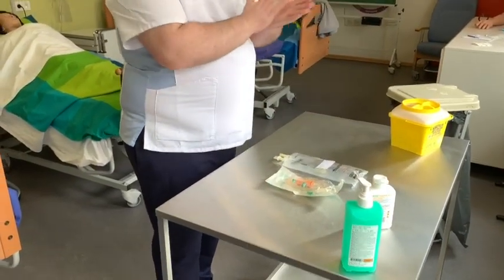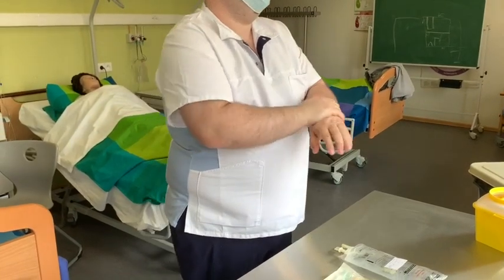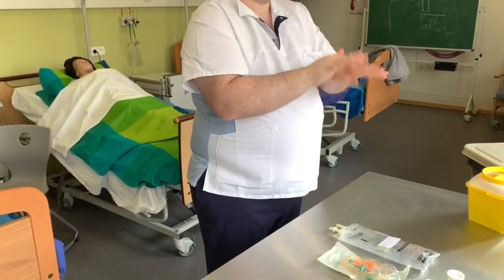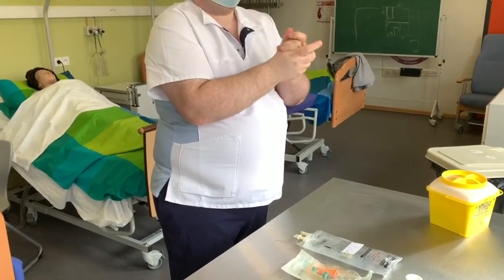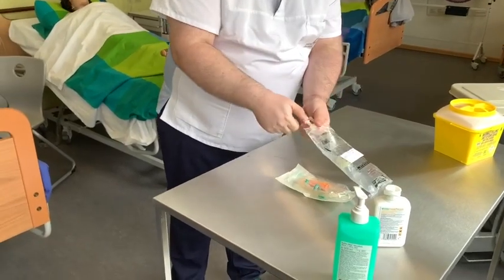Die Person führt erneut die hygienische Händedesinfektion durch und öffnet den Verschlussring des Infusionsbehälters.